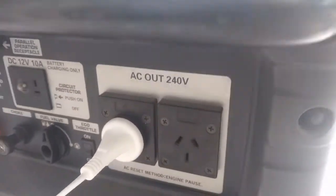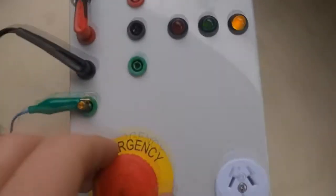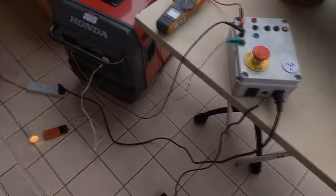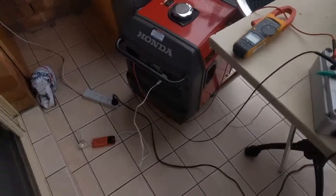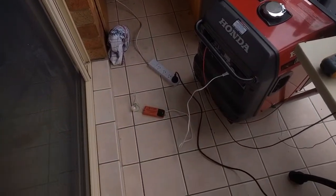There's a safety station here so I can emergency stop the operation, and also connect with a foot switch. The setup is we're going to try and close the generator while it's running onto existing grid power.